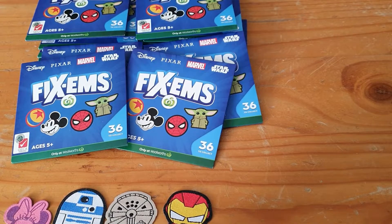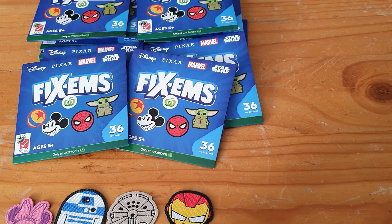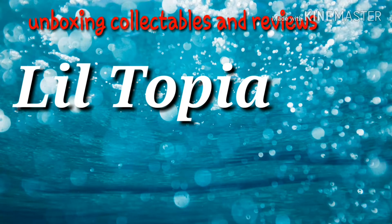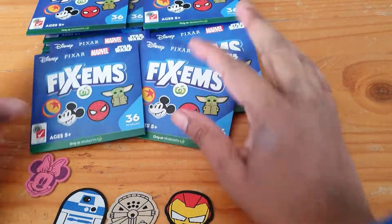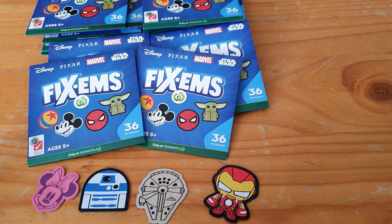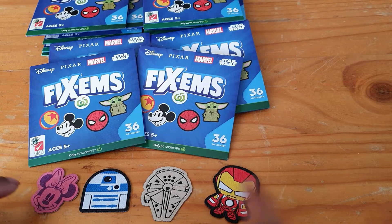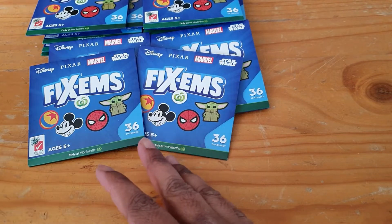Hey there, I finally got some more of the Mix and Collectibles from Woolworths and I thought I would do an unboxing slash opening to show you guys. So I'll just show you I got a few previously that I've opened off camera — I managed to get mini R2-D2, the Millennium Falcon, and Iron Man. I was lucky enough to get those, so I'll move them to the side.